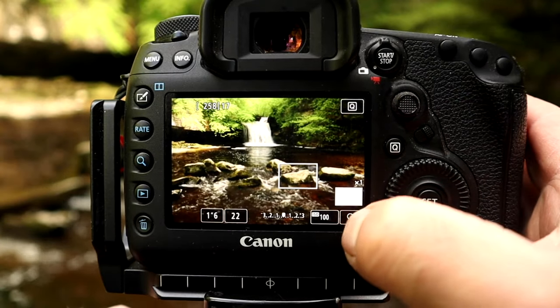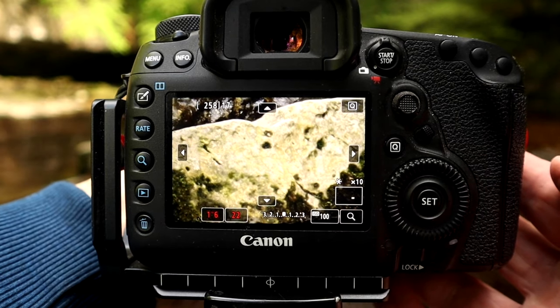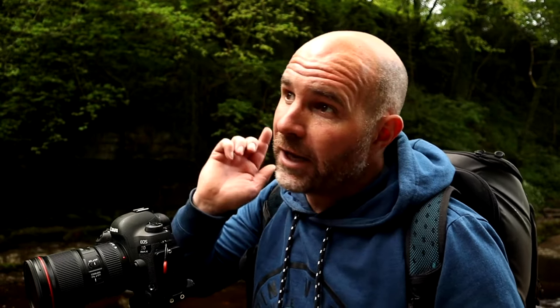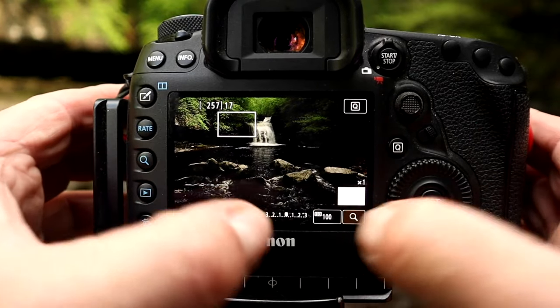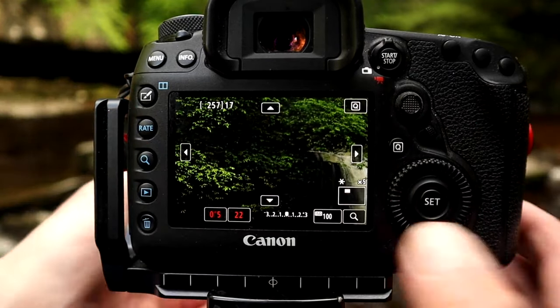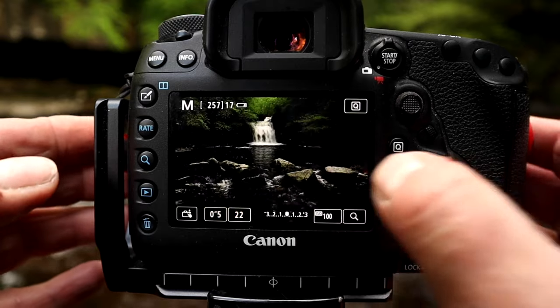I'm going to have to stack this image again because to get the movement in the water in the foreground, I'm overexposing for the waterfall itself and it's blowing out. So it's a two-frame stack again. I've focused on the foreground rocks and that's at 0.6 of a second, just to get a nice bit of movement in the water. Then for the second stack exposure, I've focused on the waterfall itself at a fifth of a second — still getting a nice milky look to the water — and I'll stack them in Photoshop.